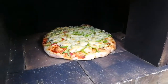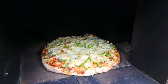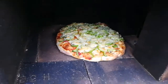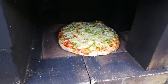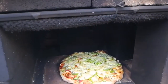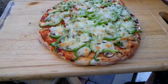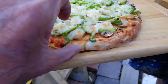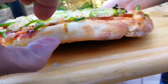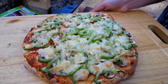Looks like the cheese is browned on top and the crust is browned as well. Still getting a bit of fire coming up. Anyway, time to take this pizza out — I think that was 15 minutes, which is a long time. That's the finished product. Let's look under the base — looks like it's all brown.